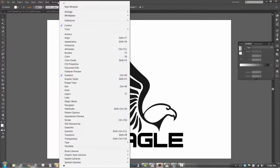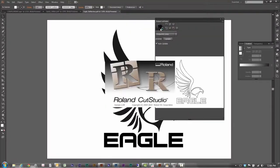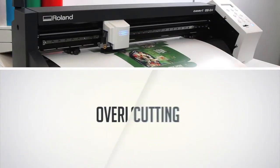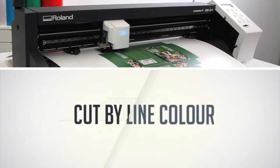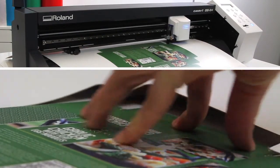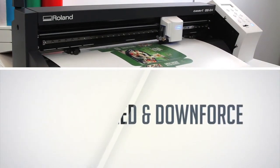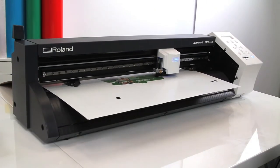Cut Studio is compatible with Adobe Illustrator and CorelDRAW using Cut Studio plugins, so you can send a job directly from your design software. With advanced features like overlap cutting, perforated cutting and the ability to cut by line color, the GS24 makes once complicated workflows much easier. These new features, as well as all normal cutting conditions like offset, speed and downforce, can all be set directly from Cut Studio software without having to use the device's control panel. Easy, right?